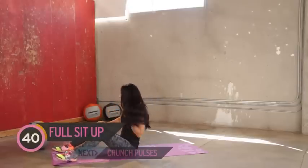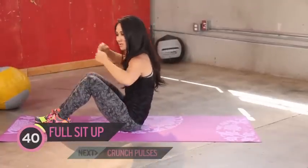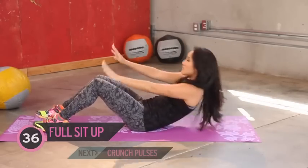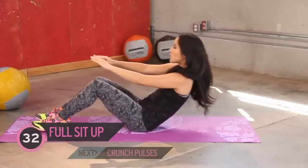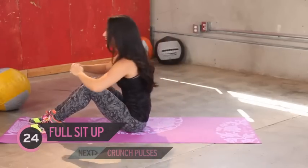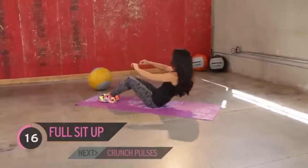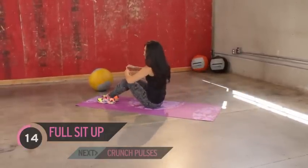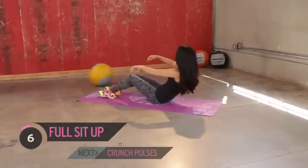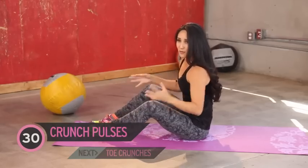Next up we've got a full sit-up — kind of the same thing. Go ahead and be in this position and bring it all the way up using your fist, a little momentum. If anything's hurting, please take a rest — we don't want you to injure yourself over a couple reps. Really pull, open up through the chest, bring it all the way up. Use your fist if you need to. Exhale, last one, make it count. Good work.